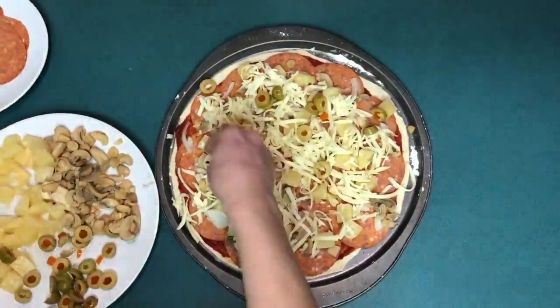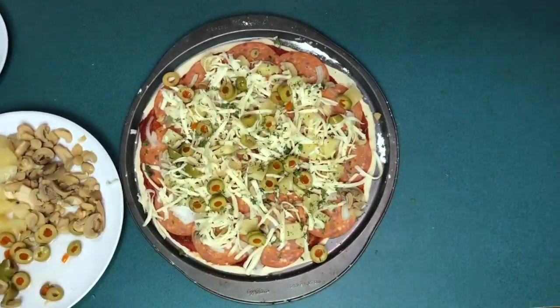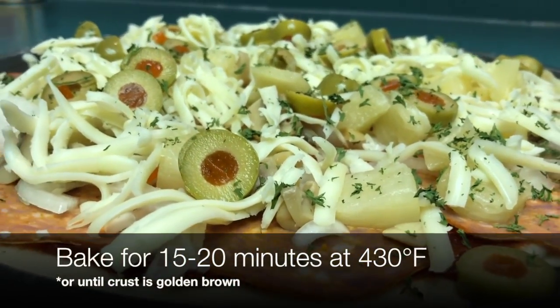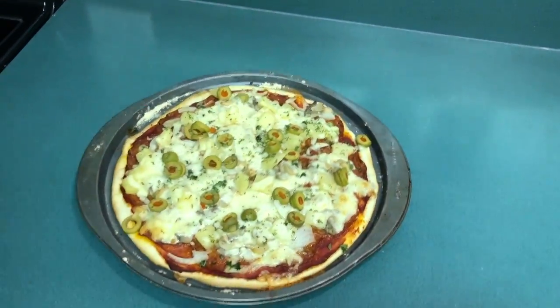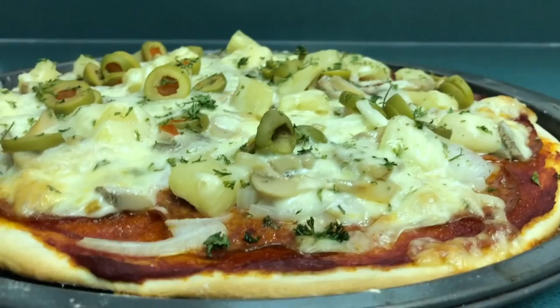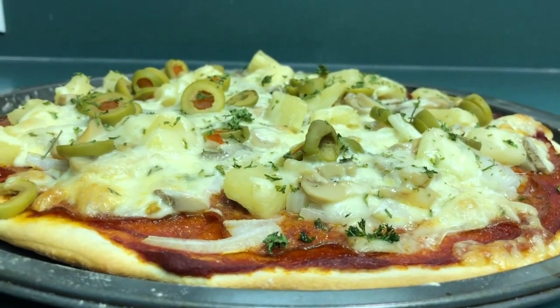If you like this video, just go ahead and click that subscribe button. And if you missed our video on how to make homemade dough with instant yeast, just go ahead and click the video above. Well, enjoy your pizza and let us know how you did in the comments below!